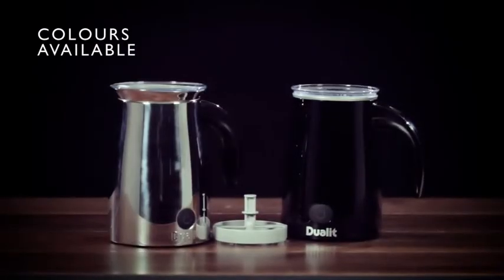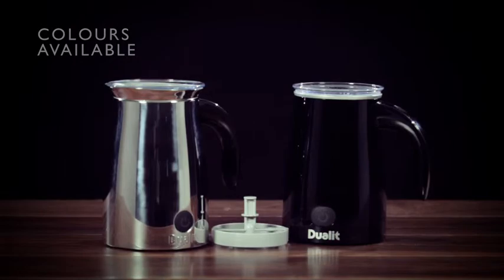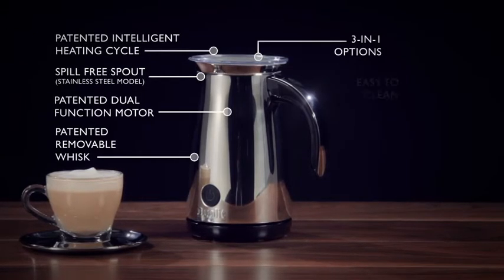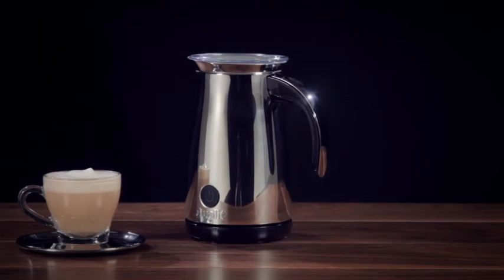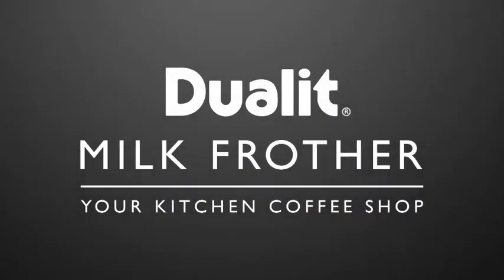Available in sleek stainless steel or a stylish black gloss finish, the perfect complement to your Dual-It coffee machine. Dual-It — unrivaled build quality and sleek styling. The Dual-It milk frother: your kitchen coffee shop.